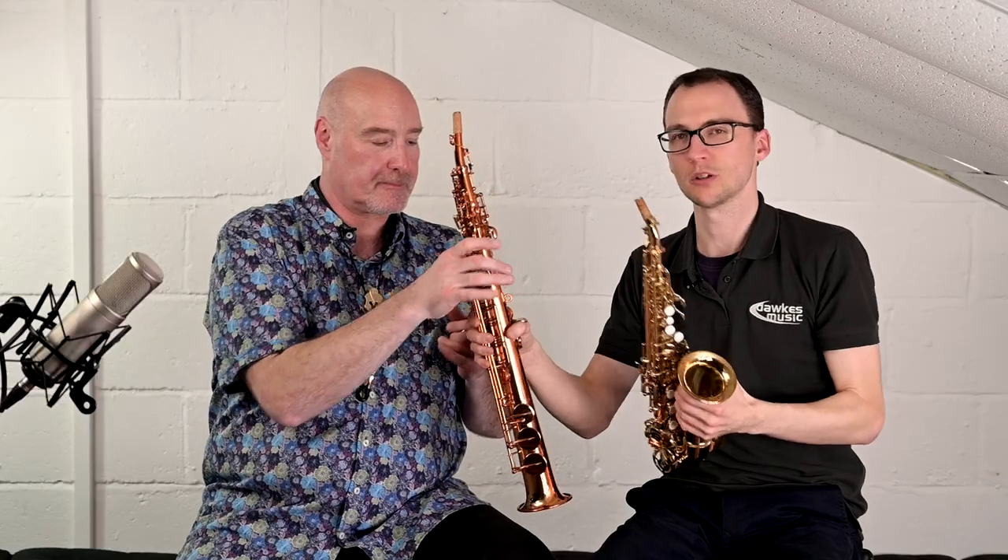Now, this straight model actually has two necks — a slightly curved one, which is the one we've got on there, and the straight one as well. And actually in our WingCraft 200 video we do go over the differences there, but let's have a little listen to how that might compare.